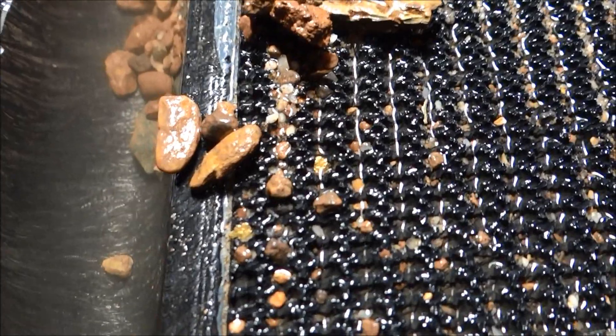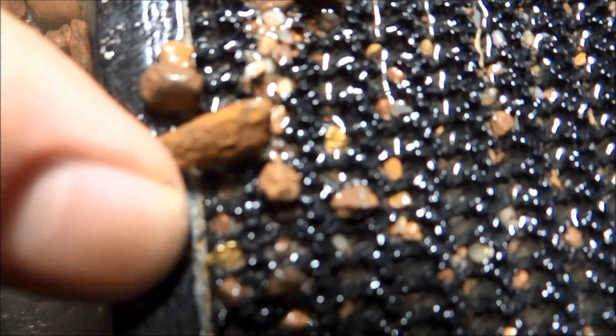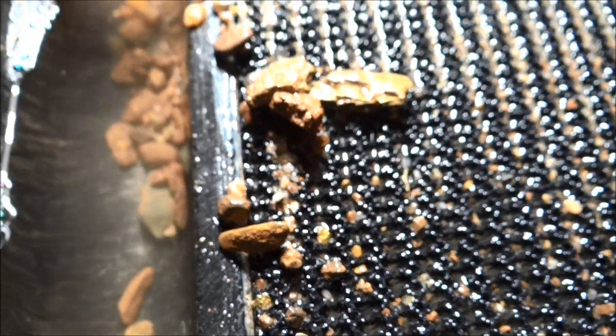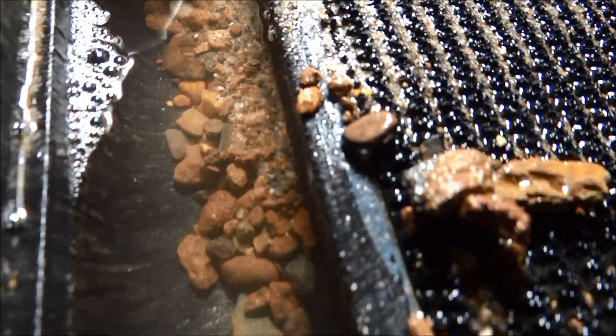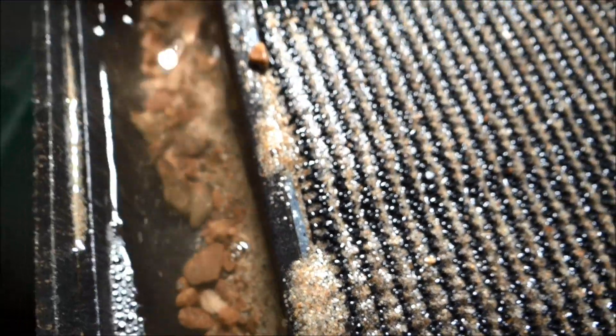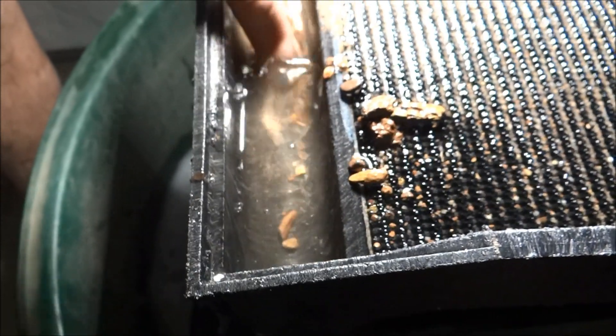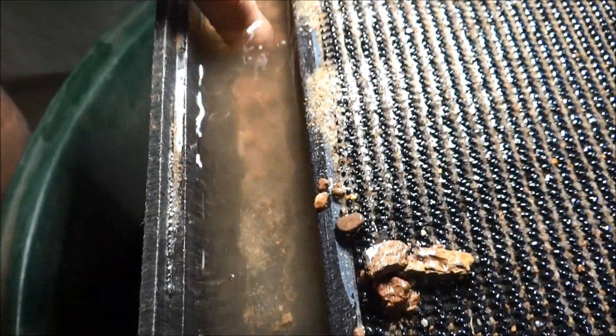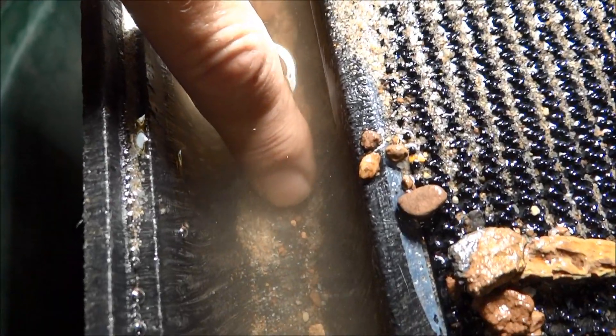Oh yeah, right there — those aren't bad little pieces. Look, there's another little piece right here. We'll clean it out; hopefully there's some big nuggets or something down here, but I don't know. There's some pieces down there too — see them? There's two pieces right there, oh yeah, they really show up.